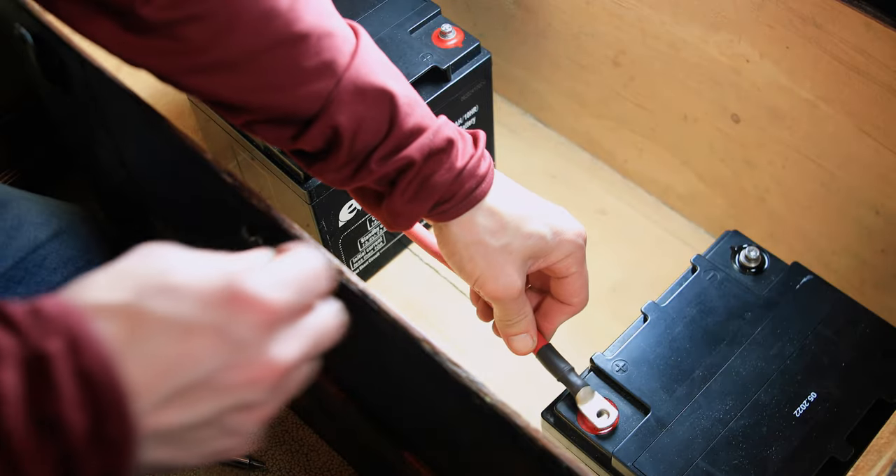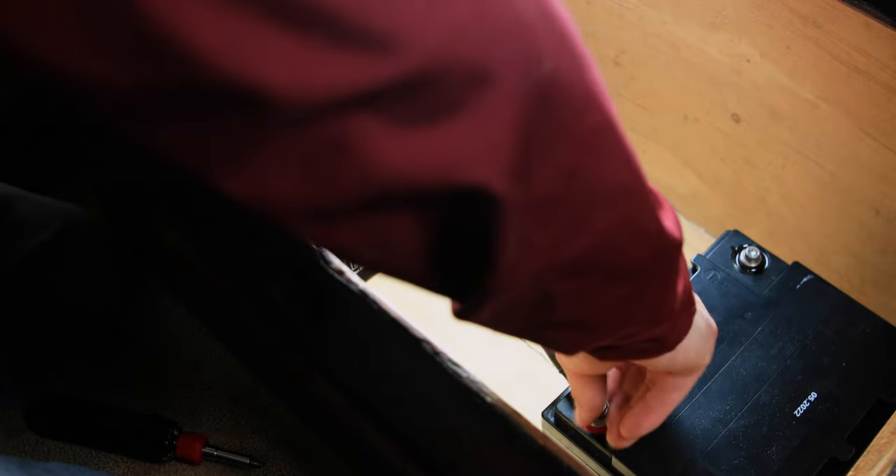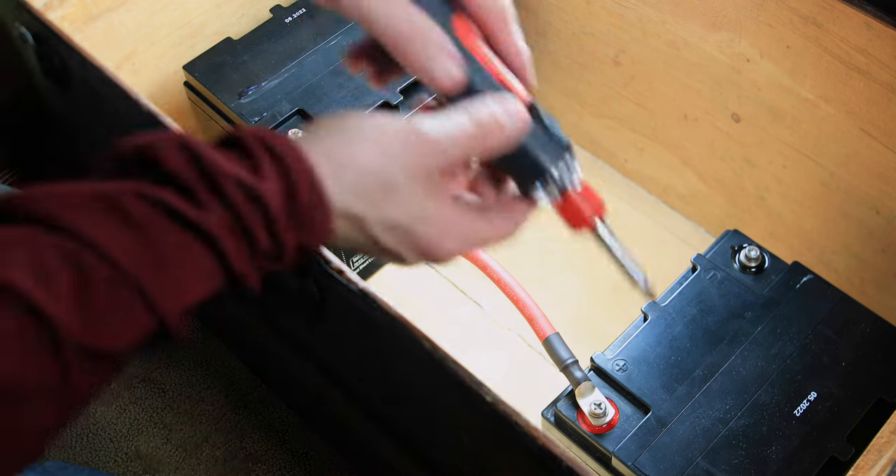An optional 20 foot battery backup wire is offered for extended placement, along with two optional AGM sealed 12 volt batteries to run in a series, creating 24 volt DC power.